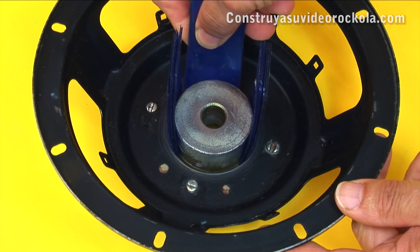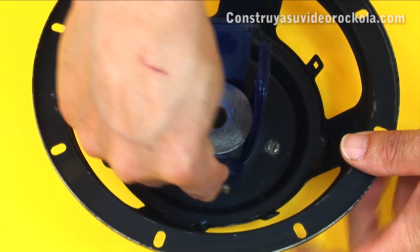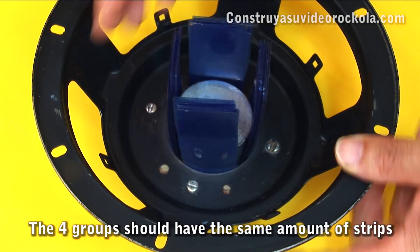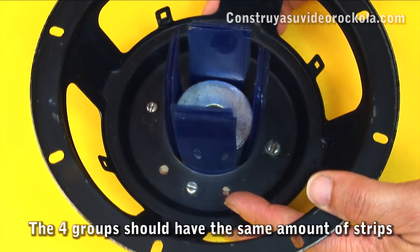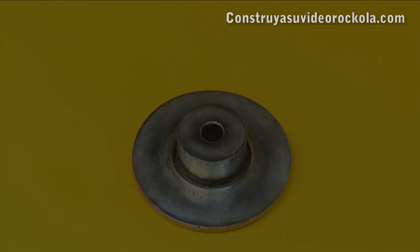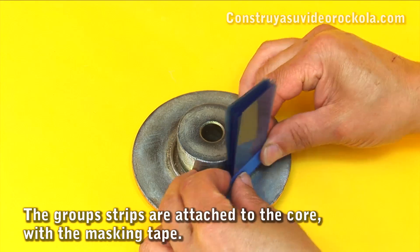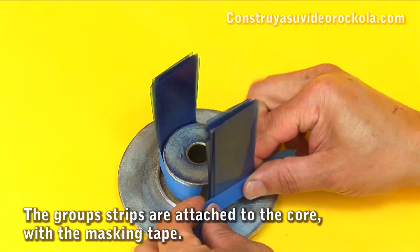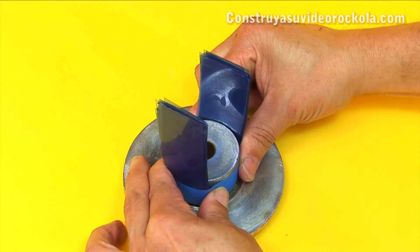We do the same crosswise. The amount of x-ray strips should be enough to not fit anymore — the core must be fully focused and adjusted. Now that we know how many x-ray strips are needed on each side, we stick them with masking tape around the speaker core. The tape should be as low as possible so that it does not later interfere when adjusting the basket.